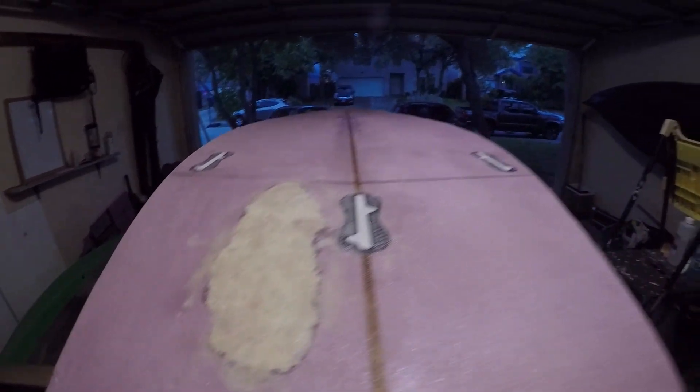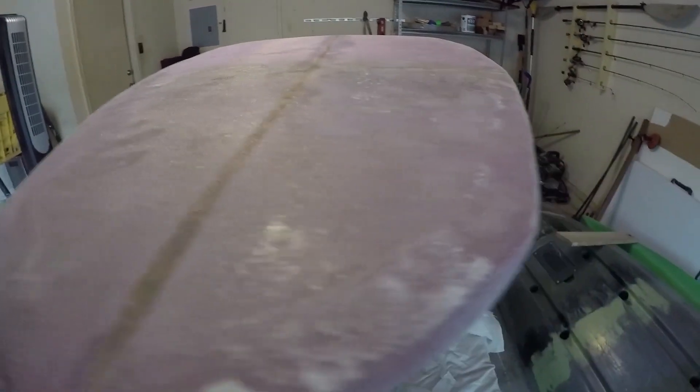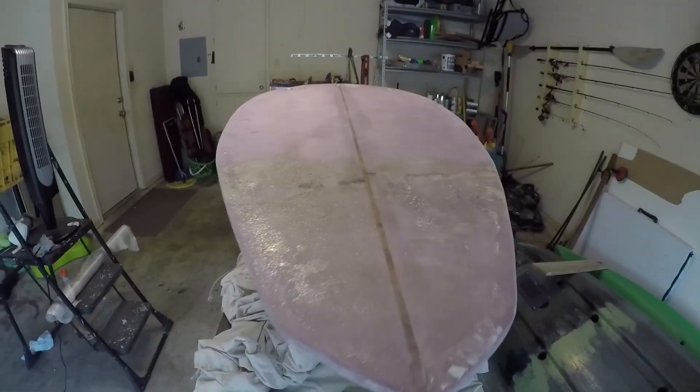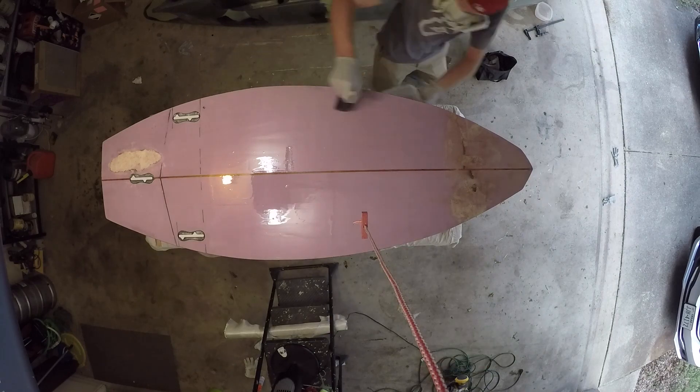Pretty excited about how it turned out — nothing melted, so that's pretty solid. Back on the surfboard project. I got the top and bottom glassed, so now I'll be hot coating it, which is essentially just putting down a bunch of epoxy and sanding it down to fill up all the little gaps where the fiberglass is. I'm going to mix up a bunch of epoxy — about eight ounces. All done with the hot coat. I'll leave it out here for a couple hours and then bring it inside because humidity isn't great for this epoxy.